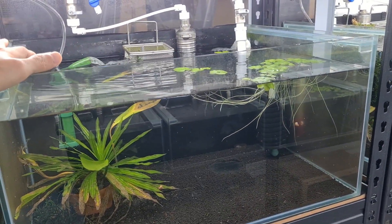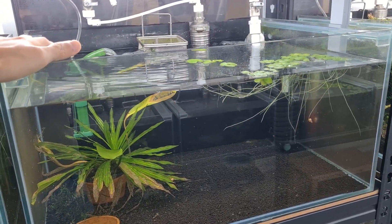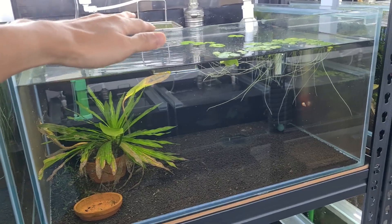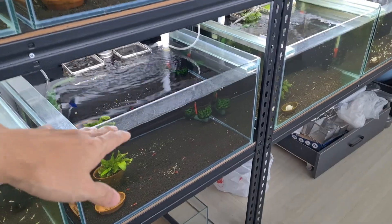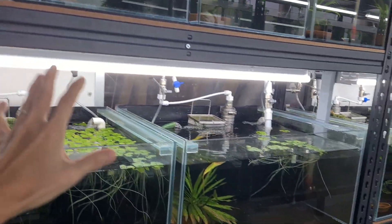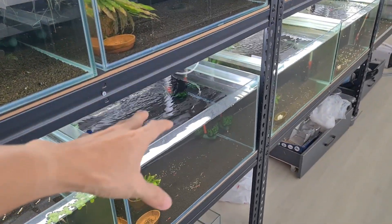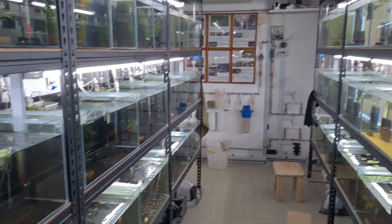We didn't test for ammonia because when we see dead shrimp there will definitely be an ammonia spike, so we removed some water and topped it up. This is a sump tank — I have one sump tank over here and another one over there — so I'm actually trying to mitigate the risk. If this tank crashes and there are no shrimp left, at least I have a backup.